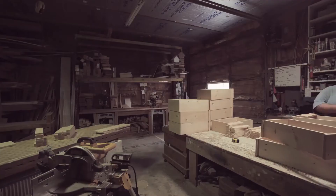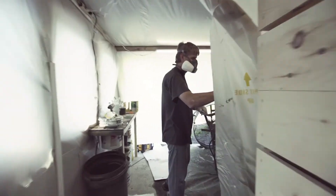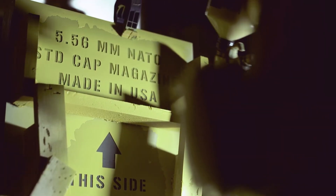Hand-built from three-quarter inch solid pine, this bad boy's a solid addition to any crew. And just like our mags, made in America. Not only is she pretty, she's sturdy as hell, too.